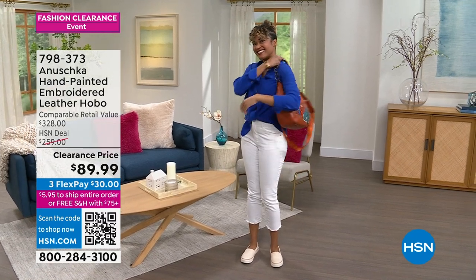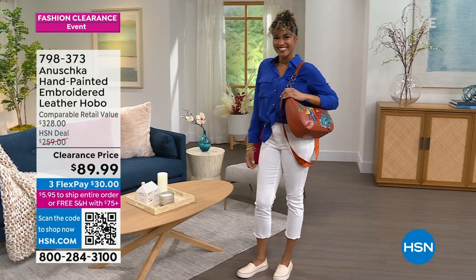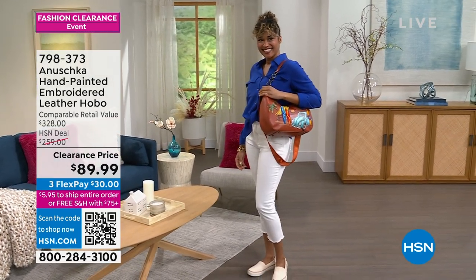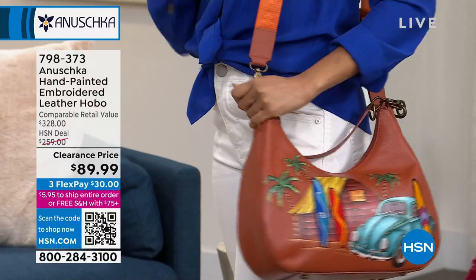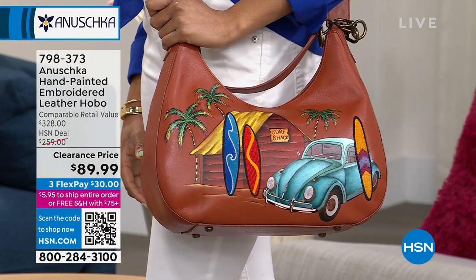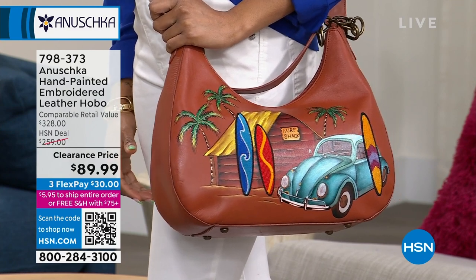You're getting the crossbody for less than the original price of just the crossbody — that's the kind of deals you're going to get today. We're going to move on. I'm going to try to give you a variety of styles and artwork. We're going to talk about the hand-painted and embroidered leather genuine hobo bag. It was a huge customer pick at $259 — check out today's clearance price: $89.99.